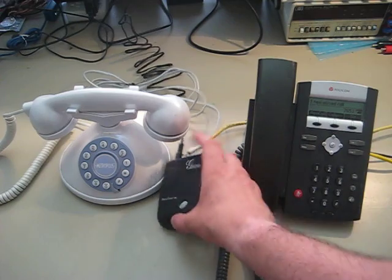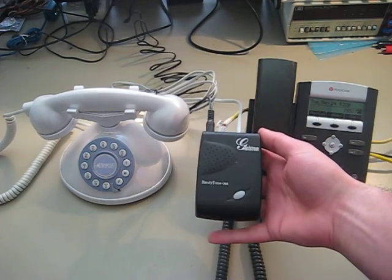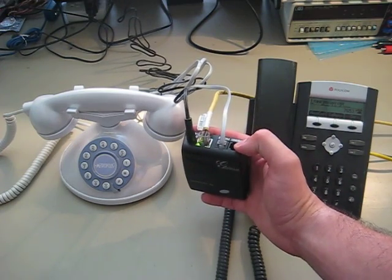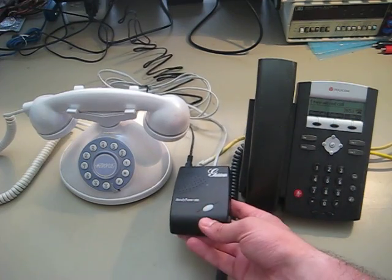On the left here is the Grandstream Handytone. These are probably my favorite Voice over IP equipment. This is the 386, which means it has two analog phone jacks on the back, although the 286 is a little bit cheaper and only has one.